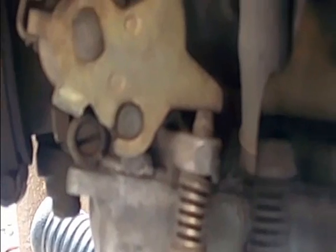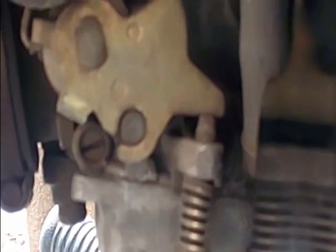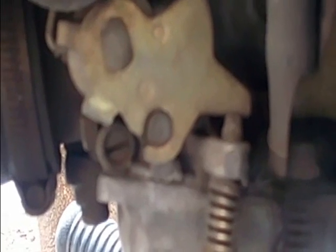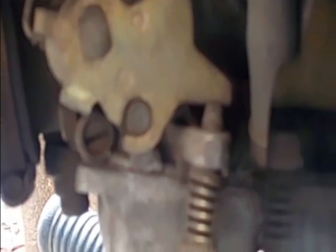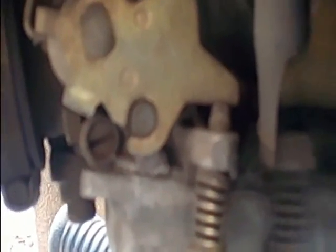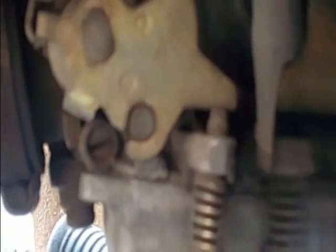This is the screw which we will be requiring for the tuning purpose. It is called the AFR screw or the COZD screw. This has got specific turns — you just cannot use random turns, otherwise it will detune the machine.